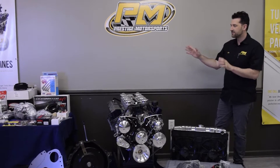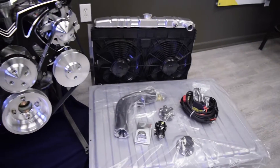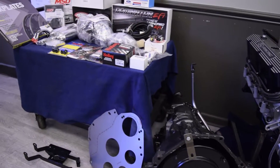Hey guys, it's Eric at Prestige. What I have in front of me here is an Ultimate Turnkey Package. This package is set up for a 67-69 Ford Mustang, and I want to give you an idea of everything that's included in one of our Ultimate Turnkey Packages.